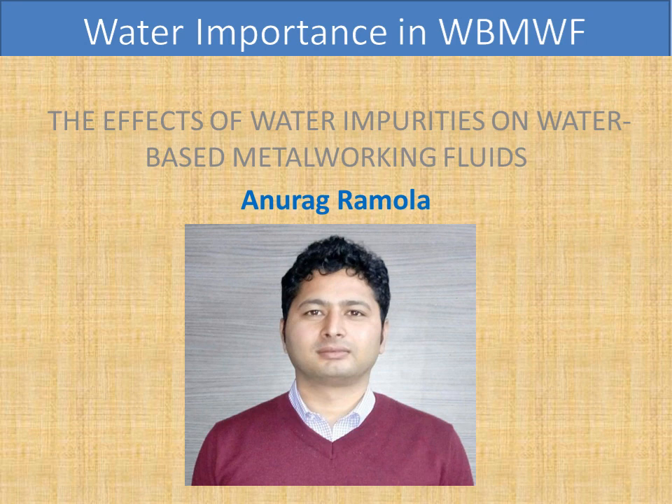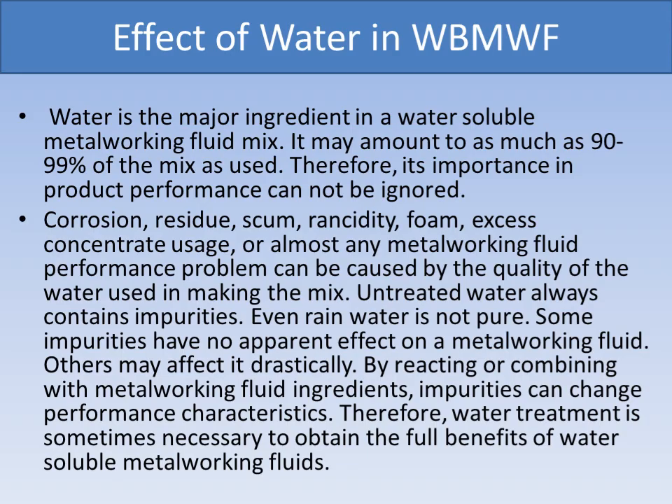Hello friends, welcome to my channel Industrial Lubricant Solution by Anurag Romola. Today we are going to discuss the importance of water in emulsion or water-based metalworking fluid. As we all know, water is the major ingredient in a water-soluble metalworking fluid mix — it may amount to as much as 99 percent of the mix as used.